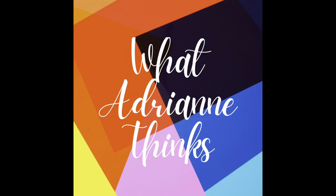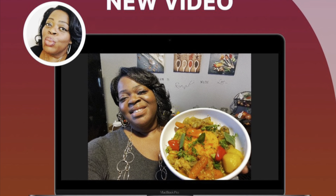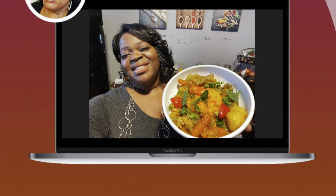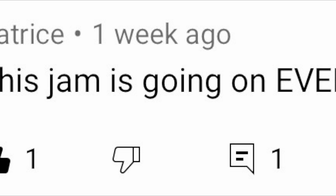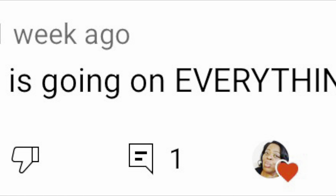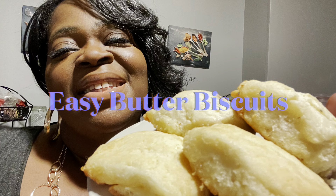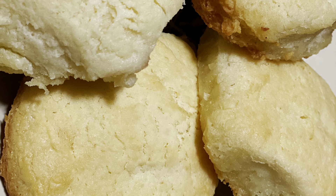Hey guys, it's me, Adrienne, getting right into this week's video. But first, if you missed last week's recipe for my stewed chicken, wait no further — watch this one and then go back and check it out. It is a delicious recipe. Now, shout out to my subbie Patrice. You are absolutely right — that onion, bacon, and fig jam does deserve to go on everything. Now, on to this week: I'm going to show you how to make these deliciously easy buttery biscuits, so hang tight for this recipe.